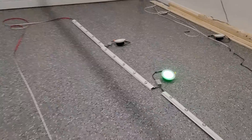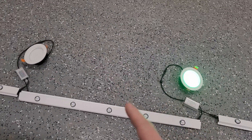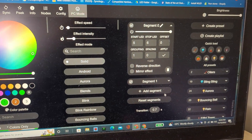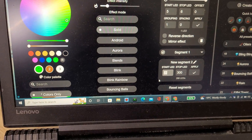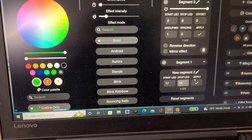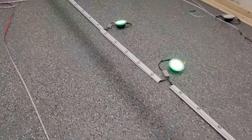So if that one's 12, we'll have 13, 14, 15, 16, 17 — so 17 and 18. Let's add another segment and we'll say start LED 17 and stop LED 18, hit apply. There — now you can see we got just the three pot lights going.